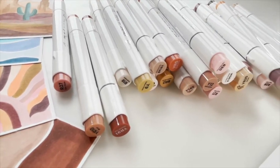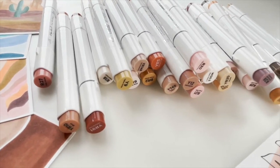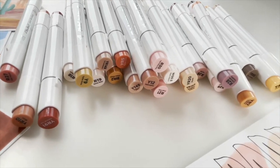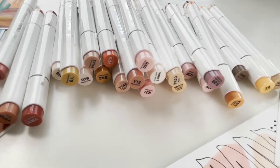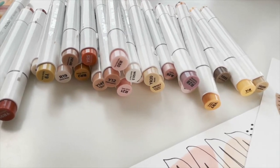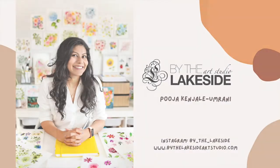Making art doesn't have to be intimidating — it has to be enjoyable and a joyful process. If you wish to keep it simple and minimalistic, then you chose the right class. Hi, I'm Pooja, I'm a watercolor artist and a surface pattern designer based out of North America.